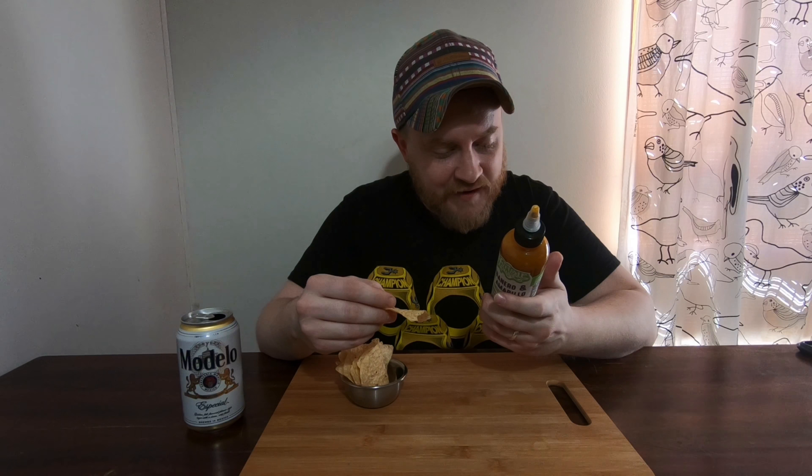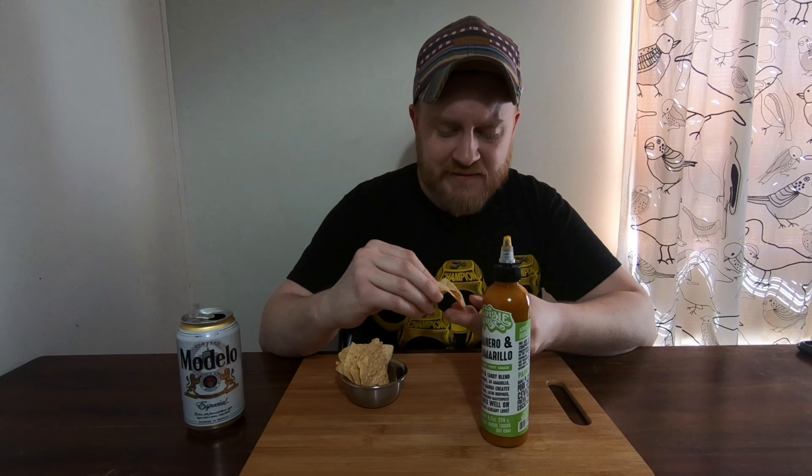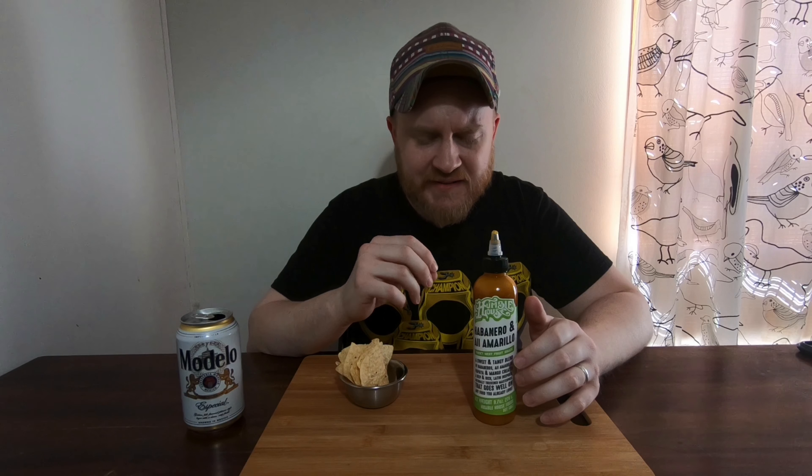Golden raisins, dried mango, dried papaya, and habanero. It's interesting — it tastes very tropical. It's not super hot but it does have a decent kick to it, more than the red jalapeño one did. Surprising flavor — the raisin gives it some complexity that you wouldn't expect.